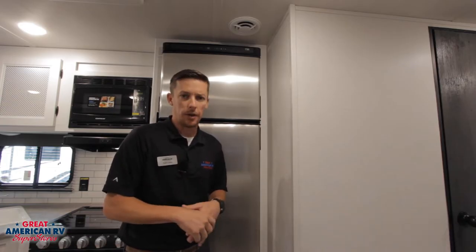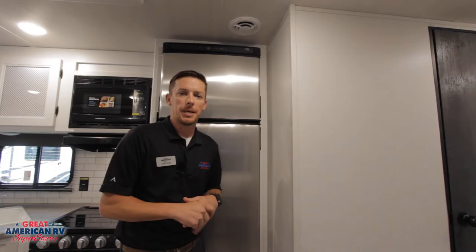Hey, happy campers. Todd here at Great American RV Superstores, going over this 12-volt Norcold refrigerator. It's a nice upgrade in the newer units. It does not use LP or 110, so if that's the kind you're looking for, you want to look at our Norcold standard refrigerator. Let's go over the tips on this.